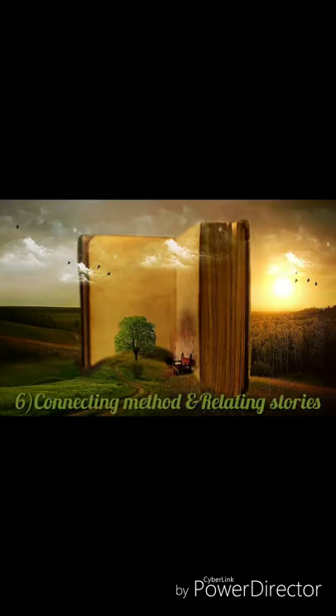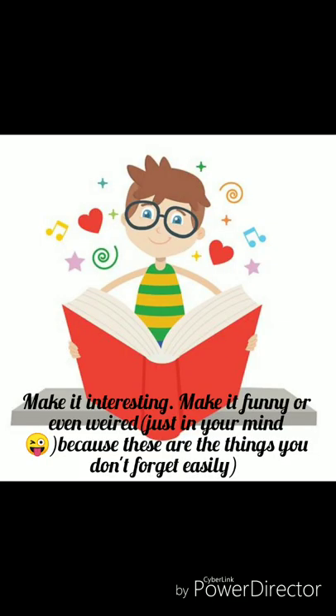The next tip is the connecting method and relating stories. Imagine some real person, animal, or anything and connect it with another — make one connection story that is easy for you. The more animated and vivid you can make these images, the better. Doing this creates stronger novel connections in your brain between the word or number and an image. Make it interesting, funny, or even weird just in your mind, because these are the things you don't forget easily.